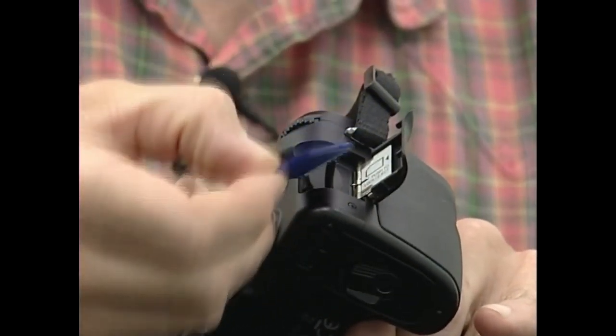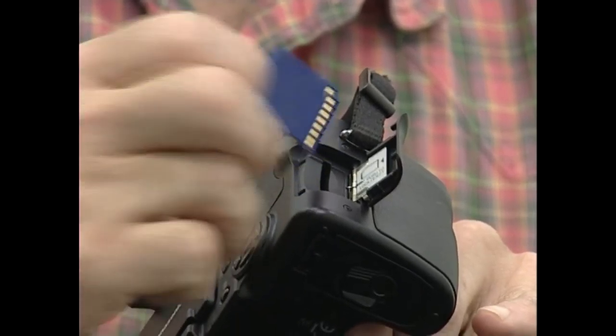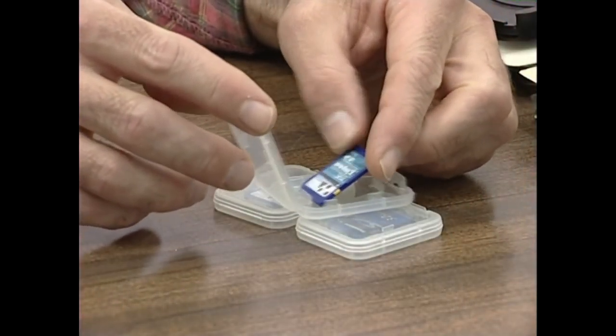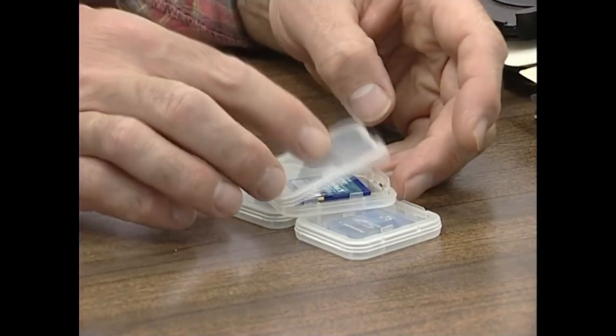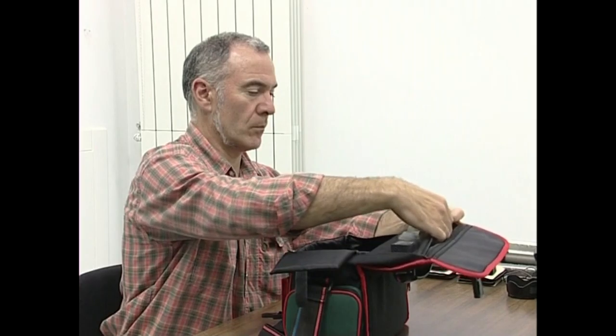Memoria txartelak zehar huztuta eramatea komenida, argazki saioari zuku guztia atera ahal izateko. Eta jakina, memoria txartelak argazki kamerarekin erabiltzeko modukoak izan behar dute. Bestela, akabo.